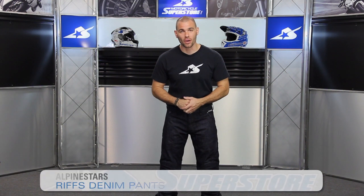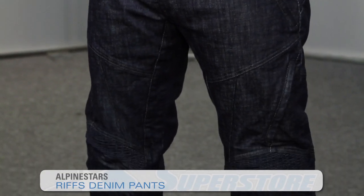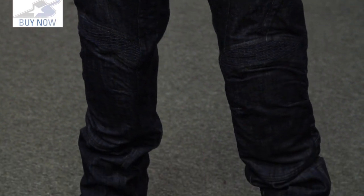I'm JC at Motorcycle Superstore and these are the Alpinestars Rifts Denim Jeans, added to their city collection in the fall of 2015. This is a pant that is fairly technical for a jean riding pant. It has some cool pockets, some cool features — we'll go over those just now. But first, the fitment.